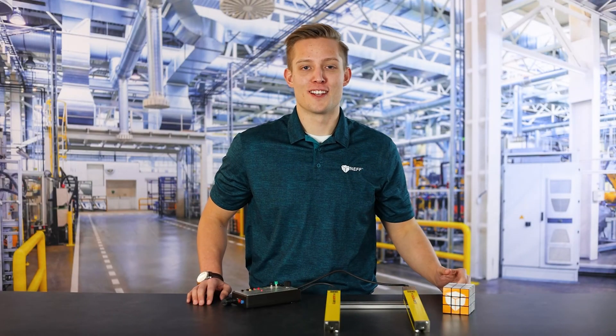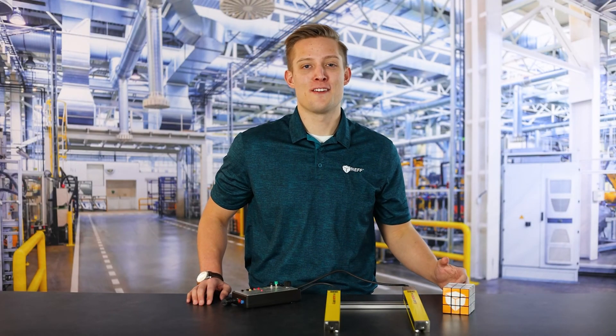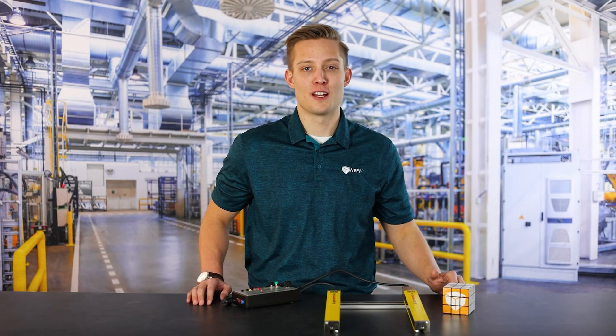So that's the MLC 500 series light curtains and a quick overview. If you guys have any other questions, feel free to reach out to your local Neff representative and we'll get back to you as soon as possible.